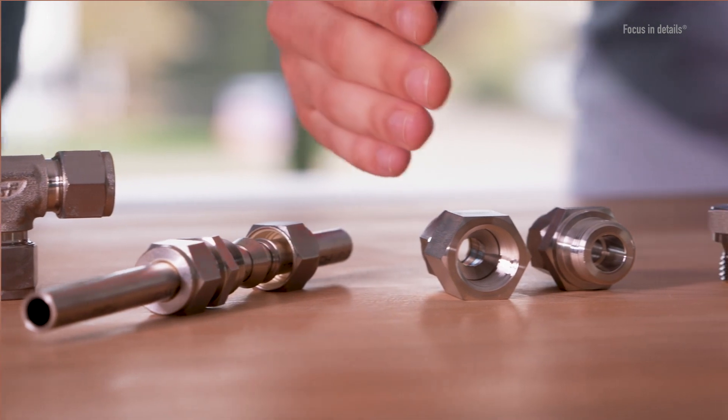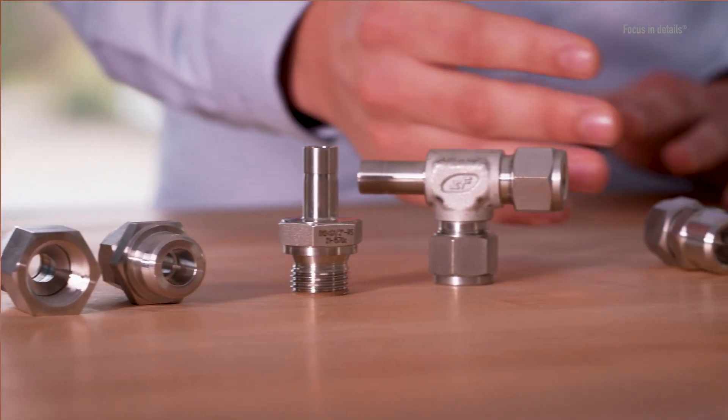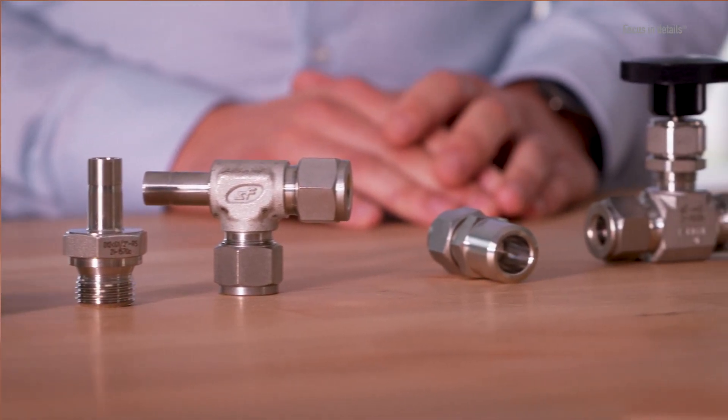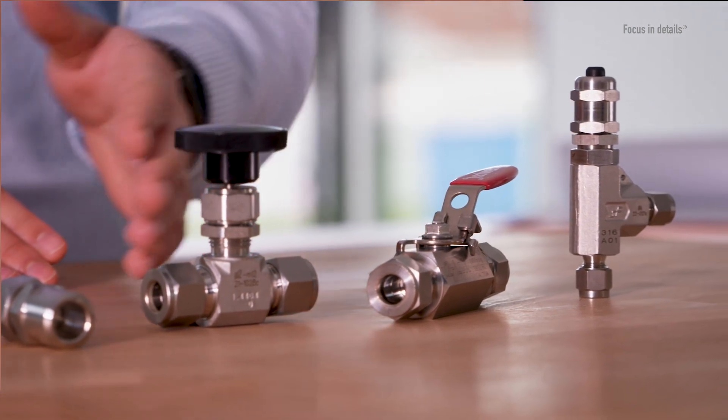The U2 fittings are available in different variants, such as tube to tube, tube to internal or external threads, tube to shaft, or a weld connection. The product range is completed with a wide variety of different valves with U2 connections.